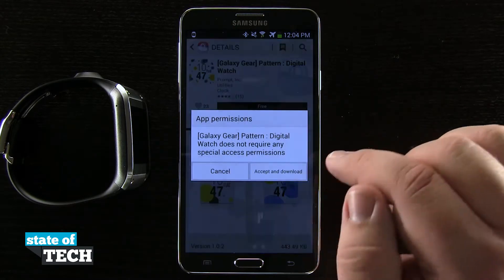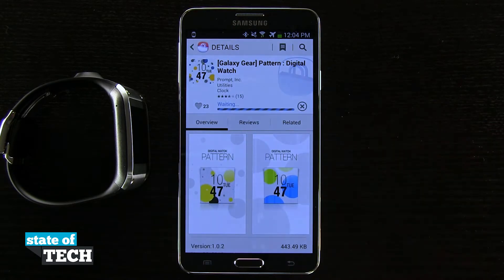I'll tap on free, it's going to ask me to accept a download, and now I'm going to go ahead and download it. Once it's done installing, it's going to transfer over to my Samsung Gear.